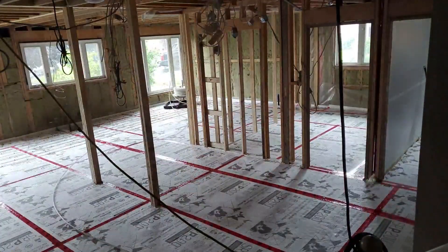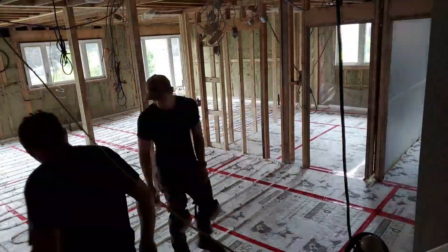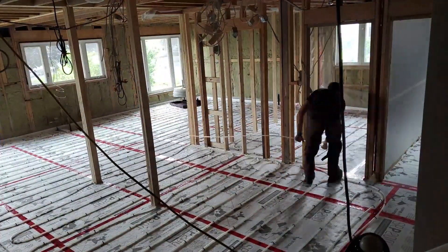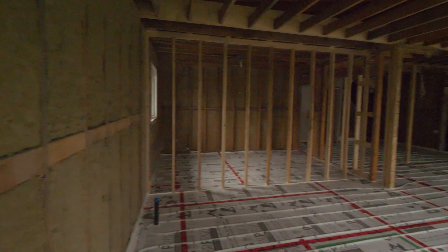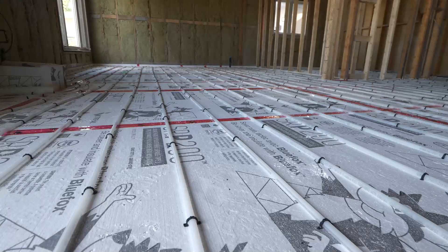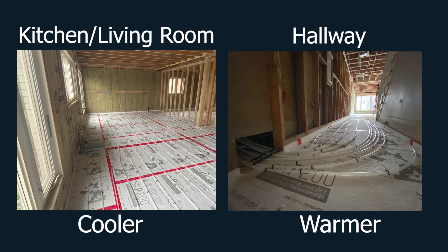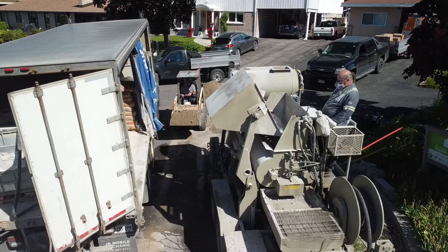One thing to keep in mind when doing a hydronic heating system like this is that the tubes don't work like an electric mat would. The water loses heat as it travels through the tube — it does a loop and loses heat before it comes back. That means you need to put thought into how you're going to run the tubes to minimize temperature differences in the floor. The floor will be warm everywhere, but some areas may be cooler than others.